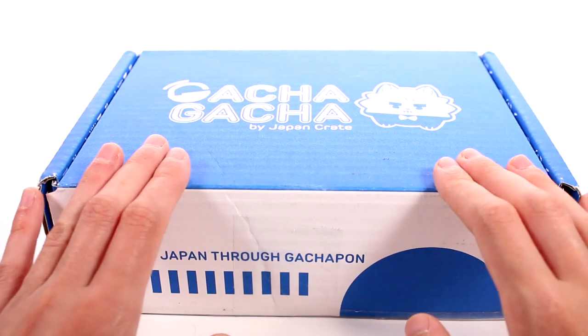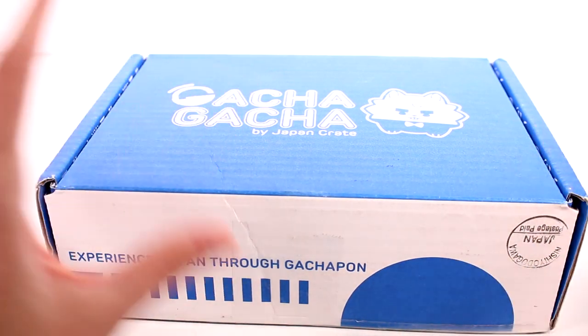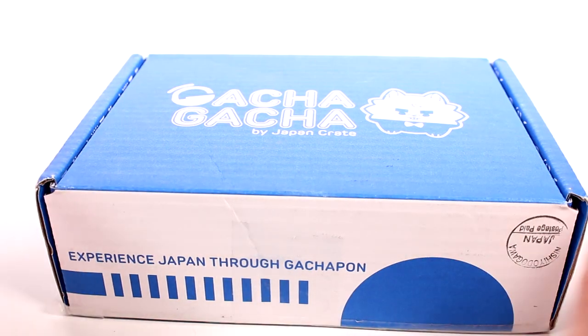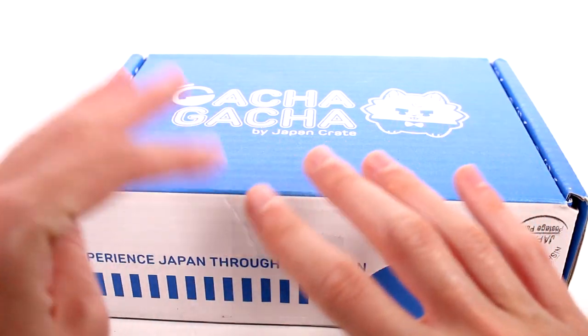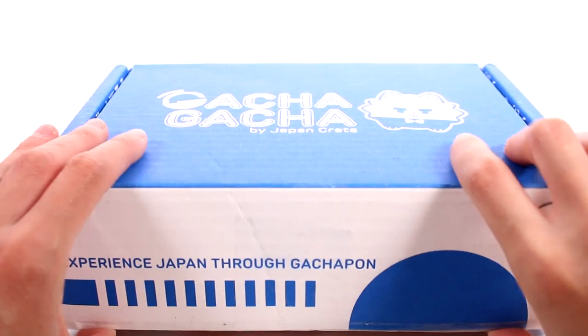There are six of them in here. They are basically just little capsules with trinkets or whatnot in them. There are gachapon machines in Japan everywhere. They are all different — there are just so many different ones you can collect. We have six of them in here, so let's go ahead and get started.